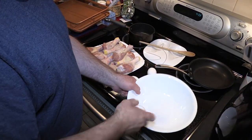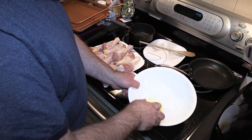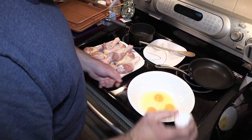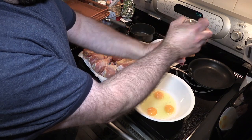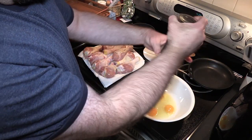First things first, let's get some eggs ready. Anytime I bread or flour anything, I use eggs. Even though we're using Kentucky kernel, I'm going to add some pink Himalayan salt and some peppercorn pepper.